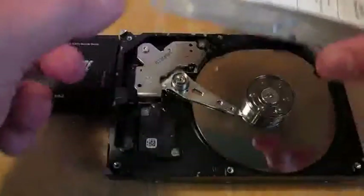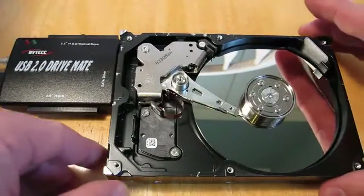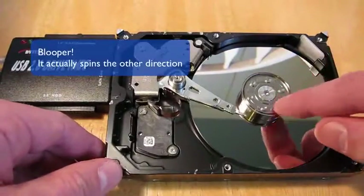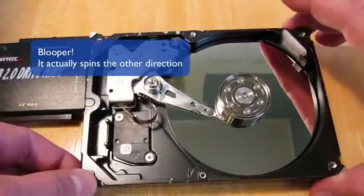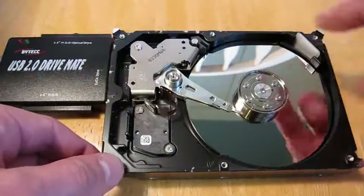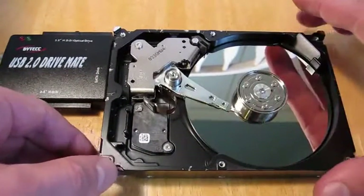Normally this thing is kept totally sealed, but this one's going to get sacrificed because it's not getting used. The way this works is there's this metal disk here. It actually has a perfect mirror finish on it — so what you're seeing there is my ceiling. It has a coating on it that's optimized for storing magnetism.